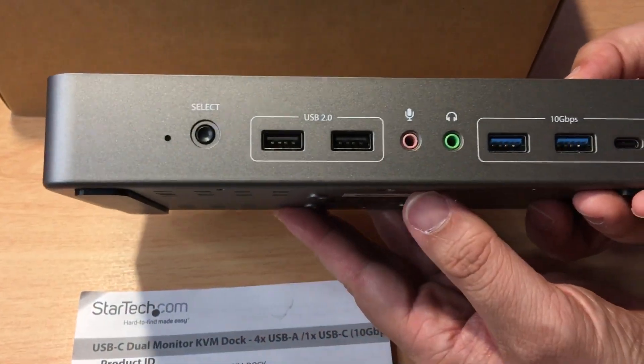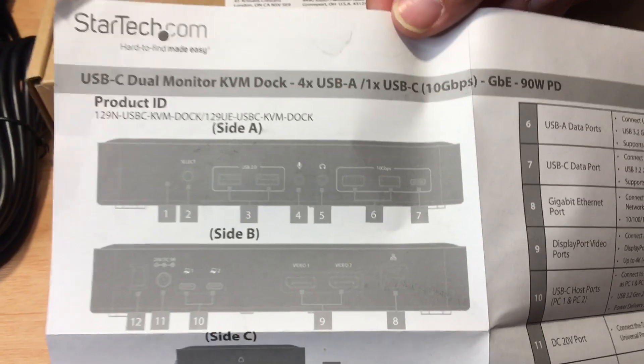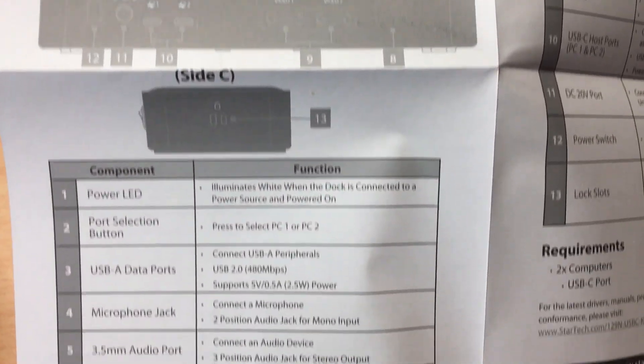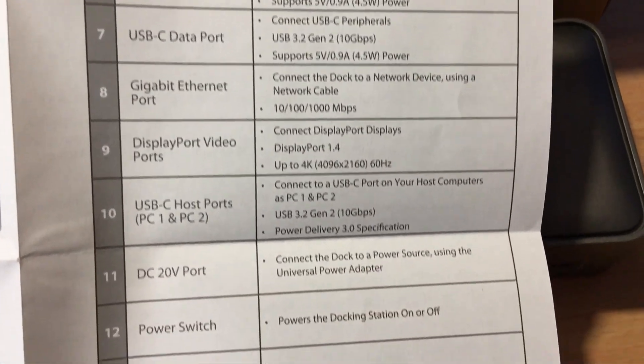And that is the power LED light right there. I'm going to quickly show you the documentation for use later — you can pause any time to see that. A lot of these details will also be in the description below, so be sure to check that.